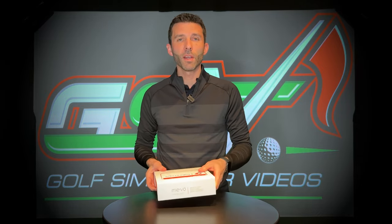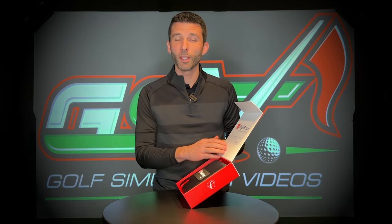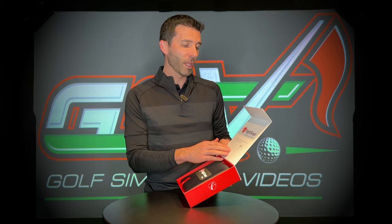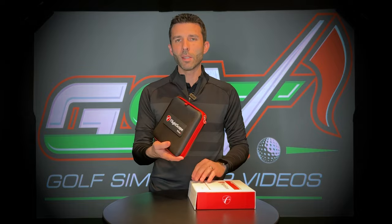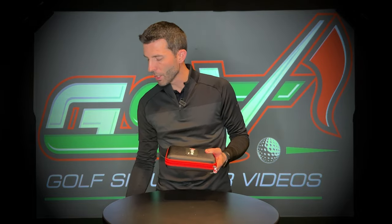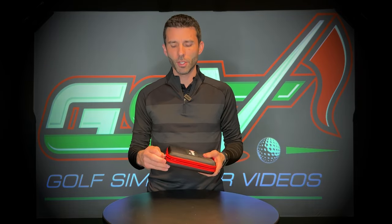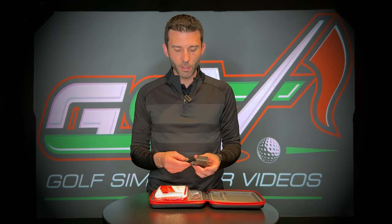Let's go ahead and take off the wrap from the unit. I've got my trusty golf tee to open it up. FlightScope always has good packaging — they have this nice little flap that opens up the box. They include a nice case, so if you're taking your FlightScope Mevo Plus out to the range you can do that. It's made out of a hard shell, which is going to be durable out on the golf range.